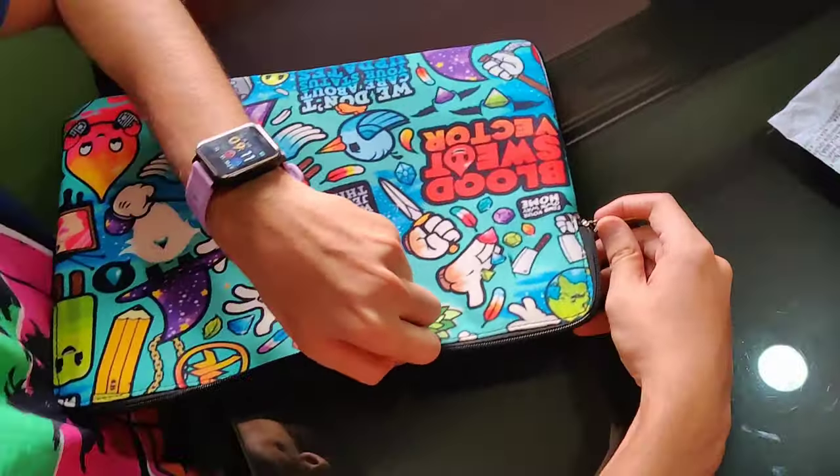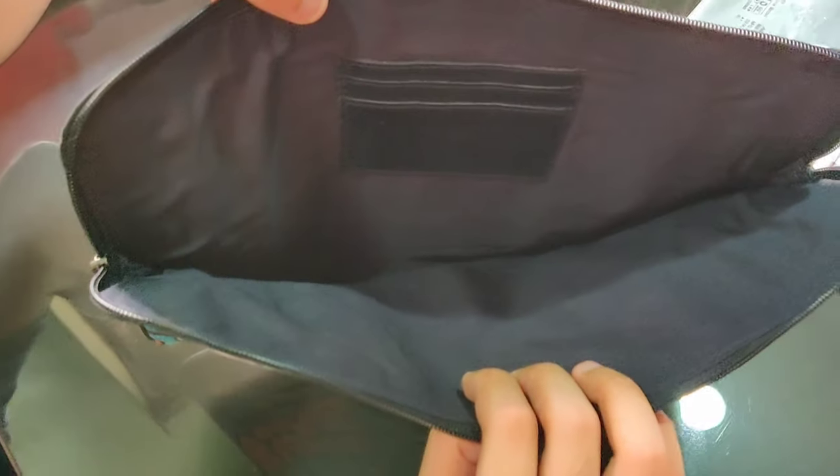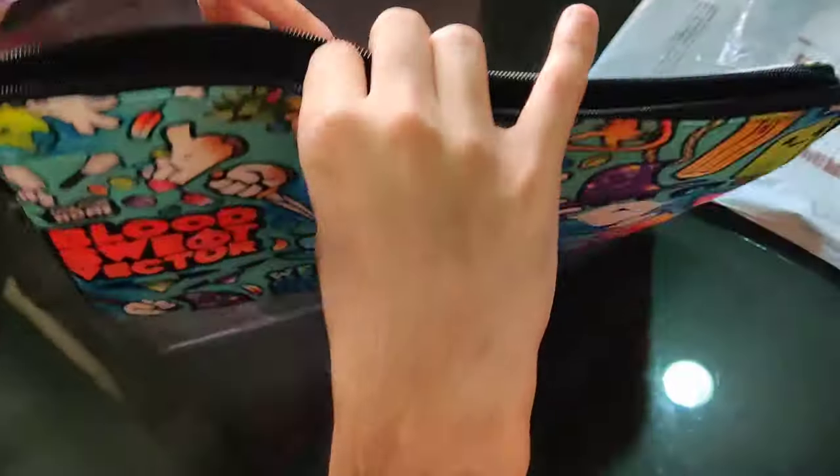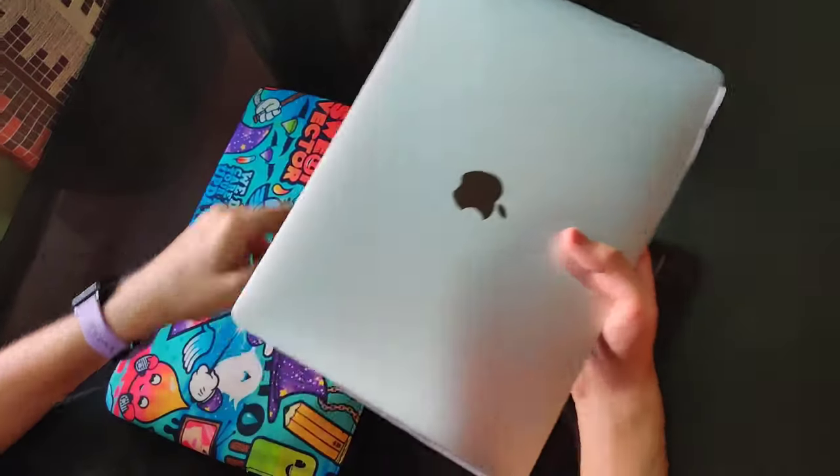The zip is from YKK company, which is one of the best manufacturers for zips and hooks. As you can see, we have three pockets in there and cushioning for the laptop.